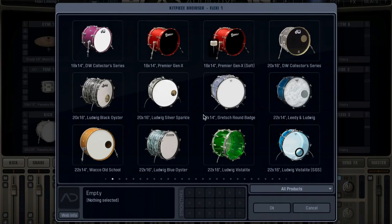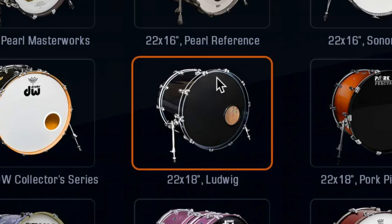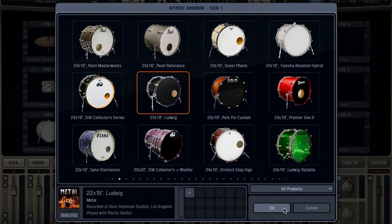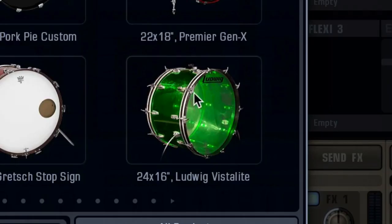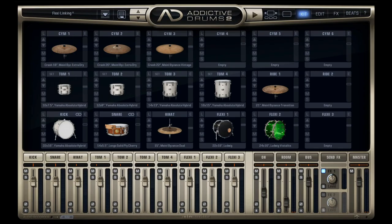So, in the flexi slots over here, let's load a kick that's got a lot of punch to it. And in the next one, we select one that is super resonant. For the last one, let's add a tambourine.